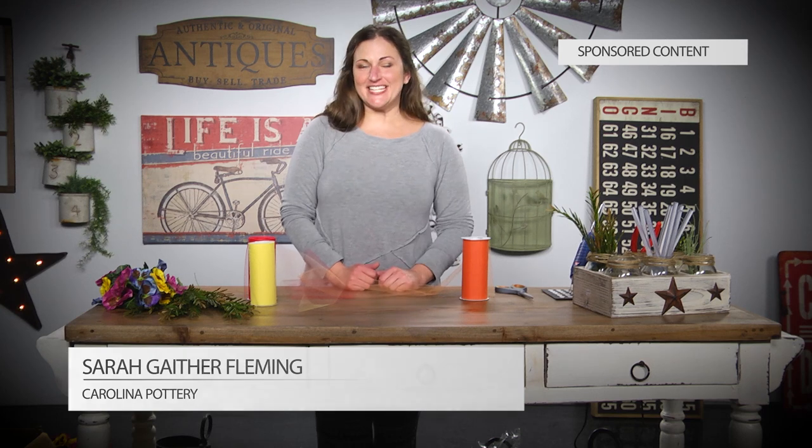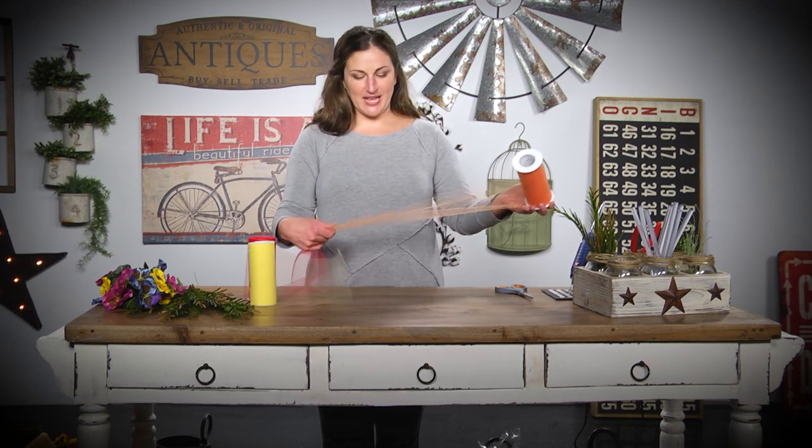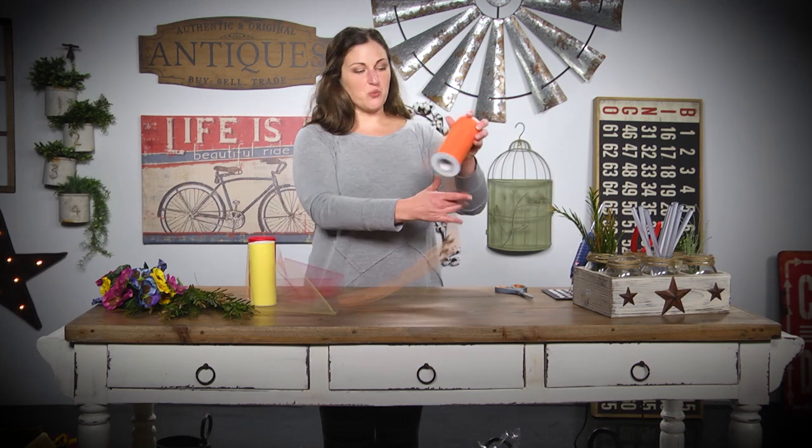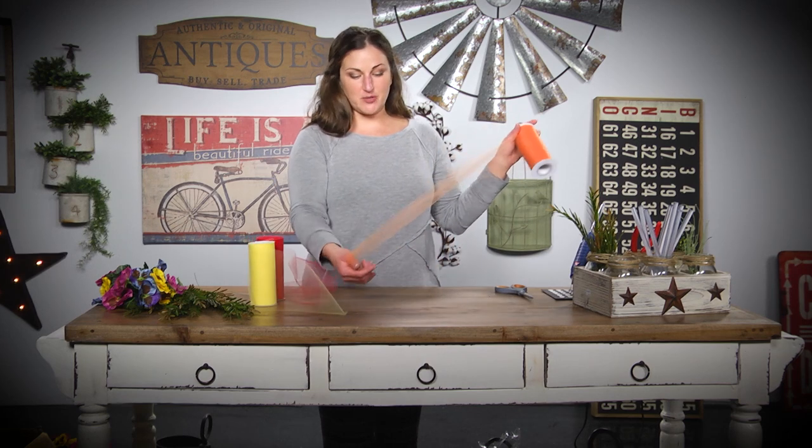Hey, I'm Sarah Gaither with Carolina Pottery and today our DIY craft is learning how to tie a bow with tulle. This is one of my favorite things to use for weddings, parties — it's just a soft material and makes a beautiful bow.